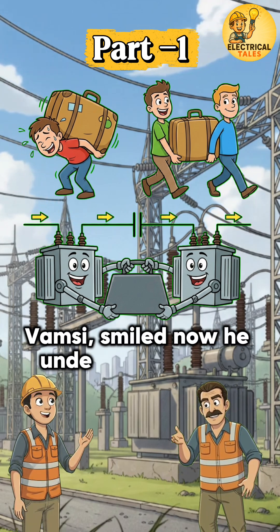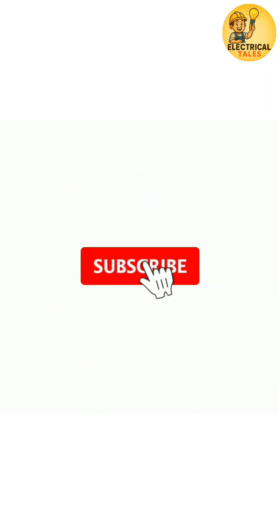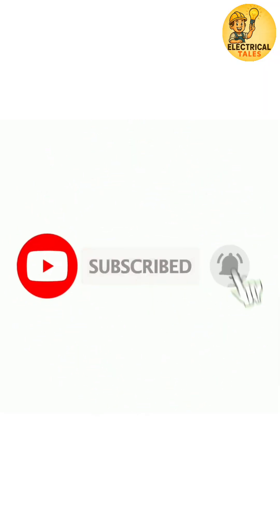Vamsi smiled — now he understood clearly. Next short: why parallel operation is needed. Like, share and subscribe to Electrical Tales.